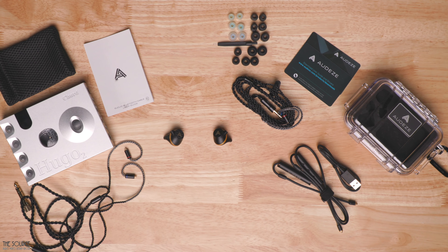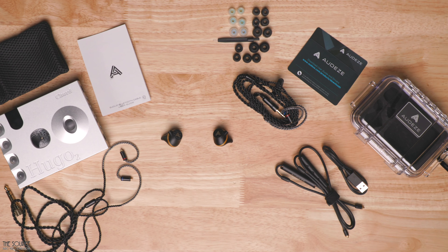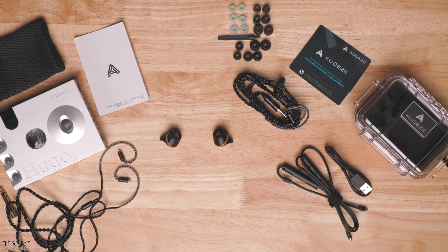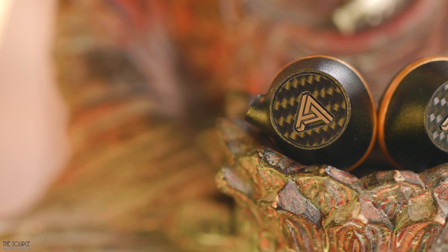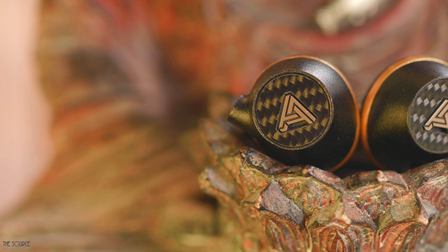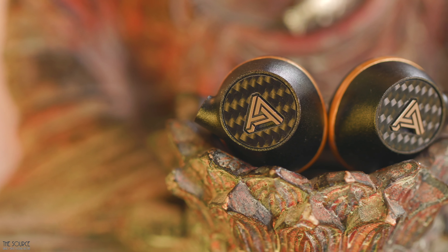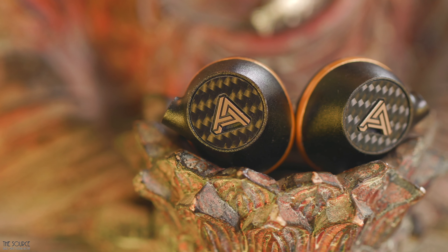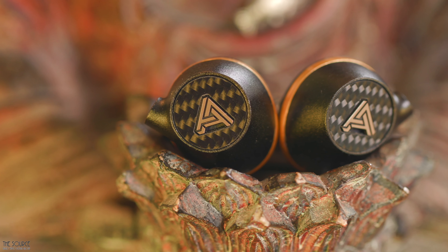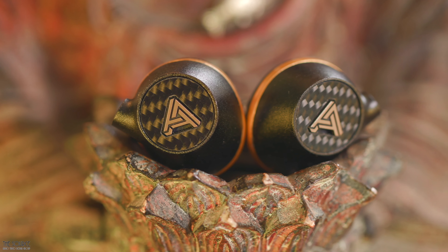My initial sound impressions of the Euclid using the included Bluetooth module and my Chord Hugo 2 are very positive. I find them to have an easygoing signature that can be listened to for longer listening sessions. They have good detail and resolution, allowing me to see into some of my favorite recordings when listening. Instrument separation when listening to the Grateful Dead's Friend of the Devil is excellent, as are vocals. The soundstage also sounds cohesive and has good dimension. Imaging and definition are well done, as you would expect from most planar magnetic designs.